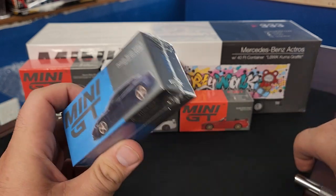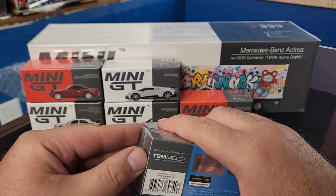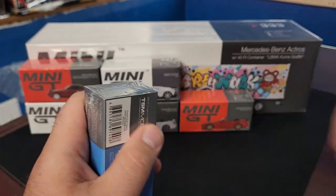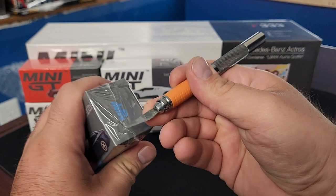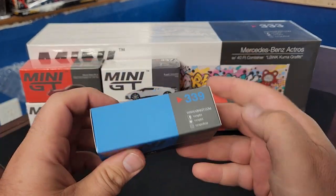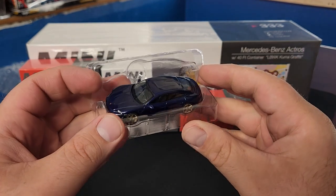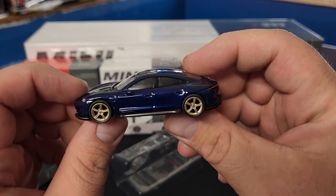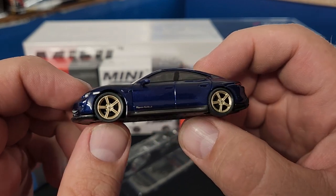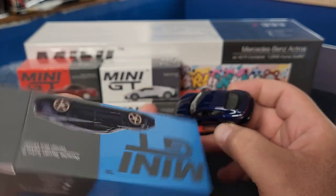Moving on to the Porsche Taycan in Indonesian Blue Metallic — not a color I personally love, but there are plenty of Porsche fans who would rock it. Opening the box... these boxes are in very good shape, which I was a little worried about coming from UPS. Here is the Porsche Taycan in Indonesian Blue with nice gold wheels. It says 'Taycan Turbo S' on the door, which is a nice touch. It actually looks a lot better in person than it did on the box.